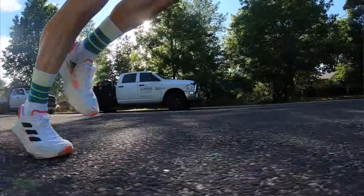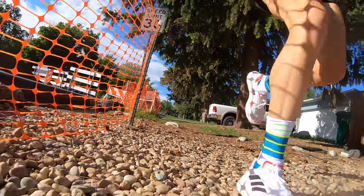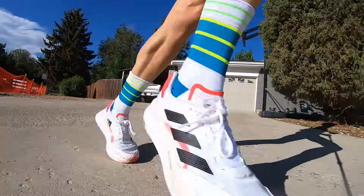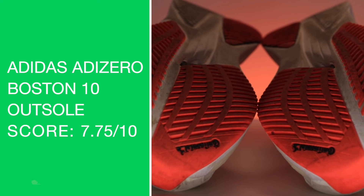Overall score six out of ten. I'll get on my high horse for a second: I don't think you need energy rods or any carbon fiber plate in a midsole that is a training shoe — especially one that weighs over nine ounces in my size. This should weigh seven ounces; then you could use it for tempo, threshold, and cross over into a local 10K or half marathon. It's too heavy, and the rods are also why it feels so stiff.